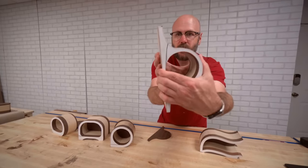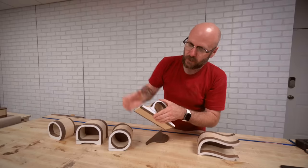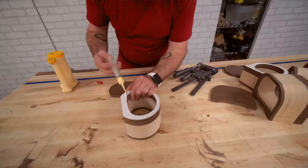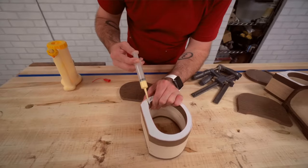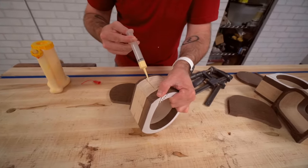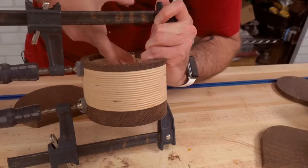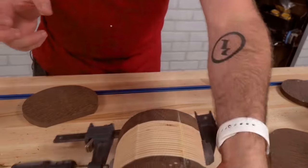We have to glue our saw kerf shut. We're going to squirt some glue in there, clamp that down, and let that dry, then put the backs on. I've got this handy little syringe to get glue in there. We've got squeeze out everywhere — we'll let that dry for an hour.